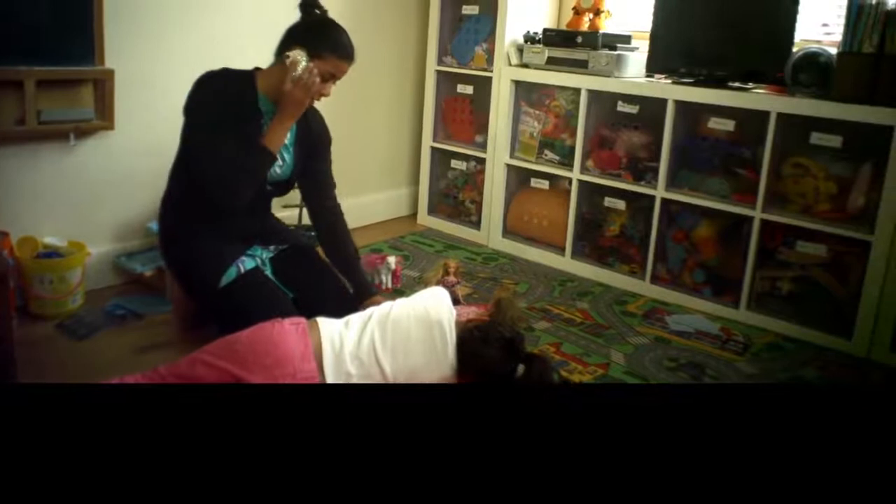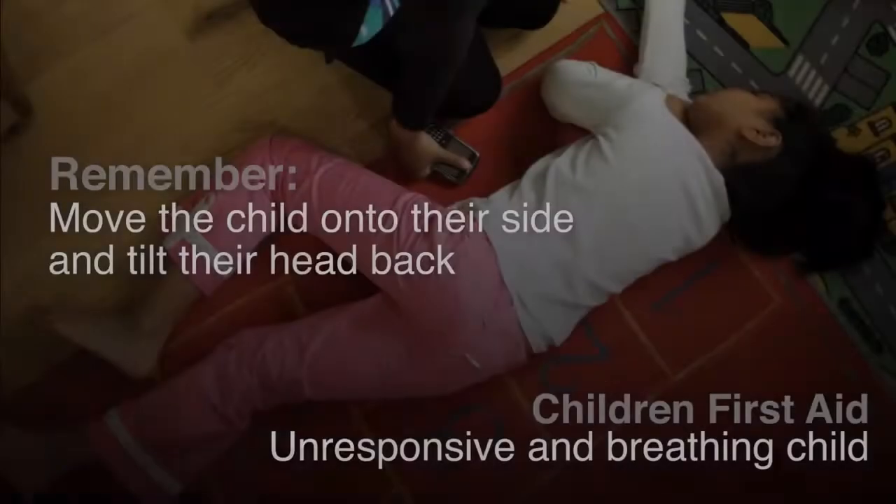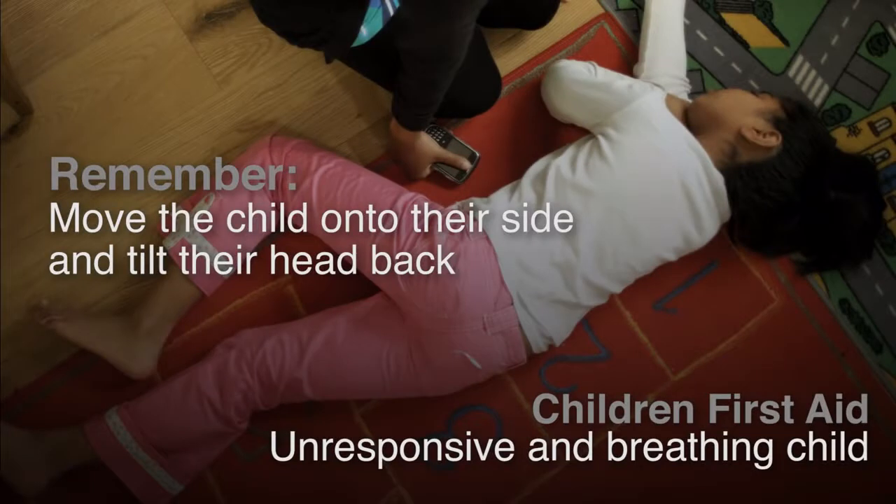I need an ambulance, please. It's my daughter. Remember, move the child on to their side and tilt their head back.